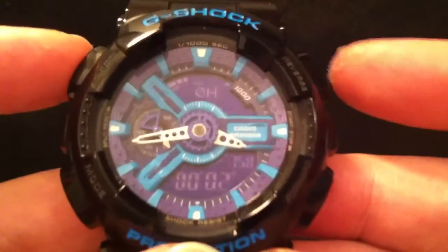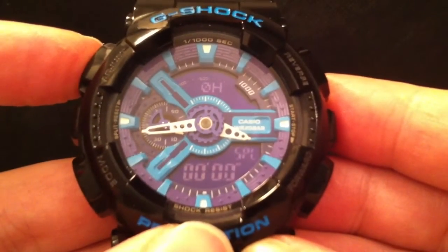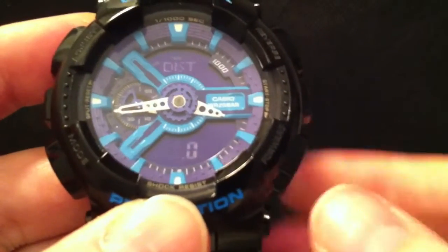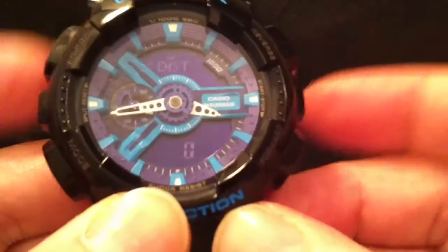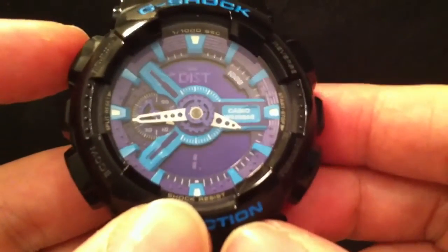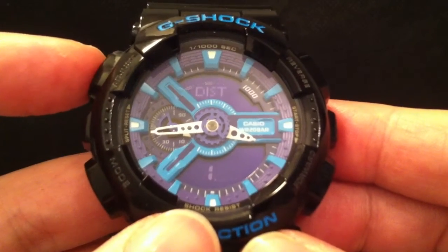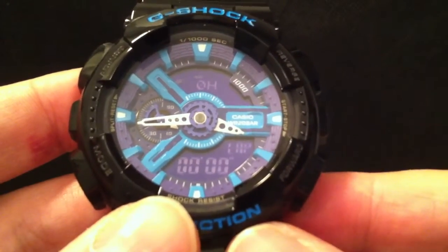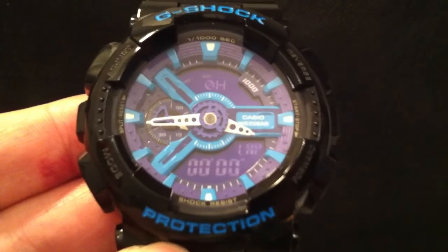The other thing this watch can do that a normal mechanical chronograph or tachymeter can't is you can set a distance other than one. The bezel on a normal watch is calibrated for one of whatever the units are, but you can change that to more than one, and I think you can also adjust fractions. For example, if you were timing a lap of a car race and the lap was 2.3 miles, it would tell you the average speed for that lap — something a normal chronograph can't do.